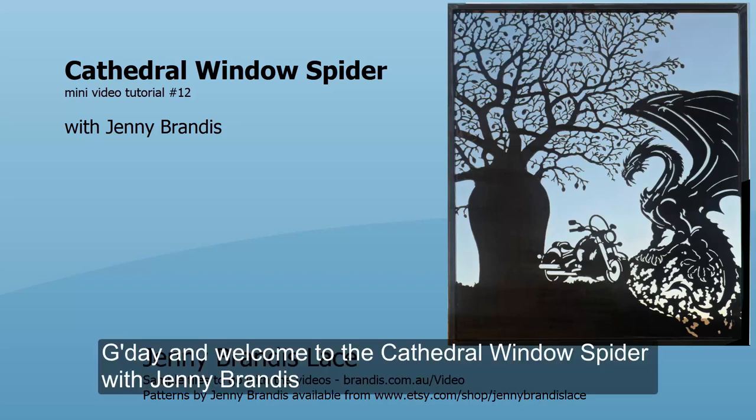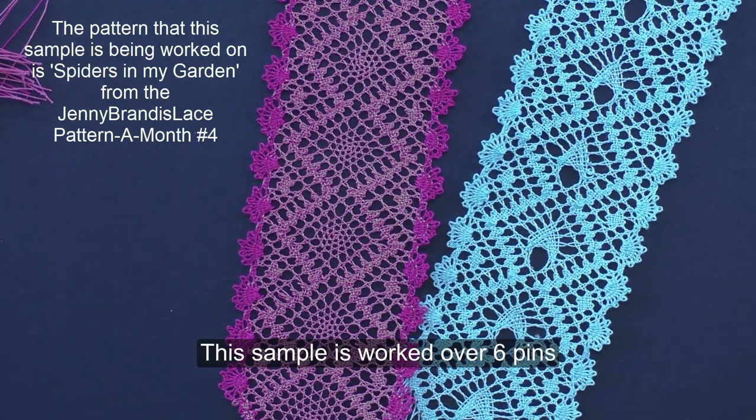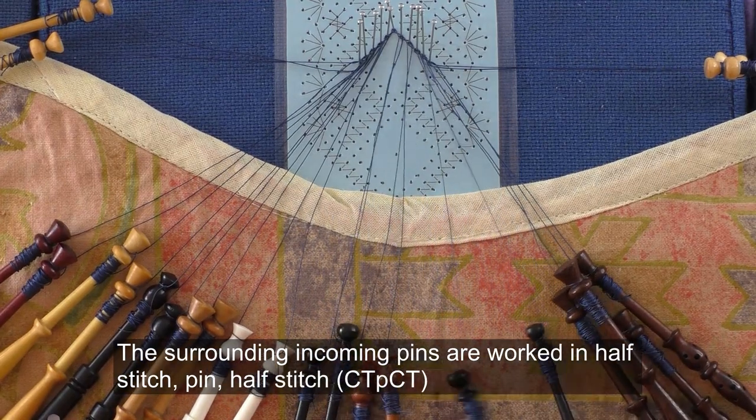G'day and welcome to the Cathedral Window Spider with Jenny Brandes. This sample is worked over six pins. The surrounding incoming pins are worked in half stitch, pin, half stitch.